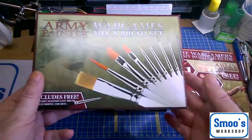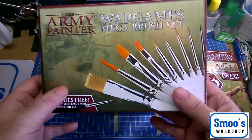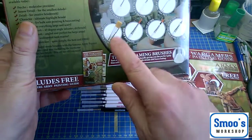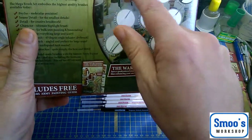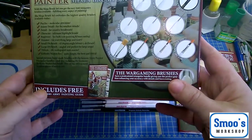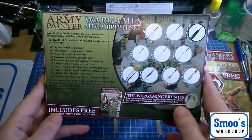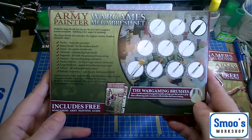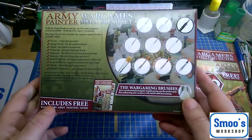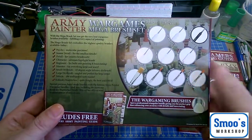I've started to get into figure painting so the brushes I've been using have not really been that great. The set comes with ten brushes plus a free one, so that's eleven. The set from memory was roughly about 30-ish pounds in the UK, working out about three pounds a brush. So you could still say budget brushes, but it's more than what I've paid for any other set up till now.